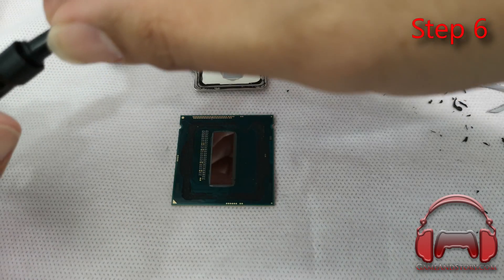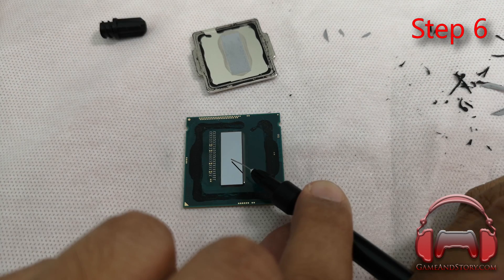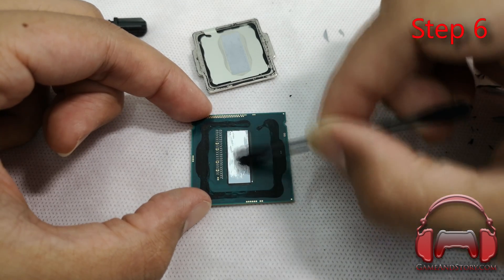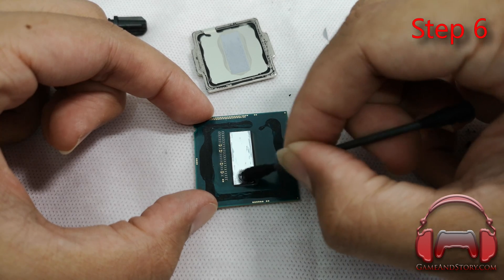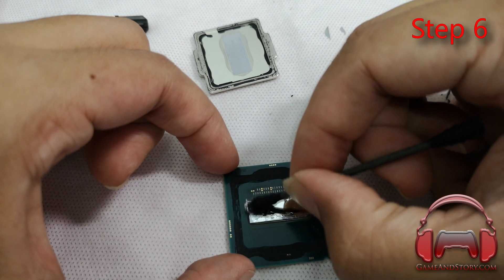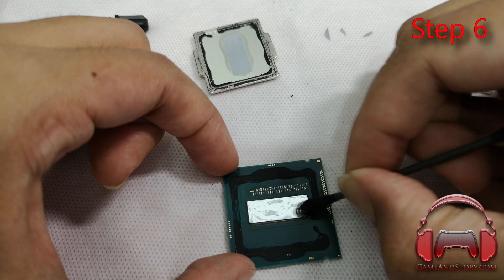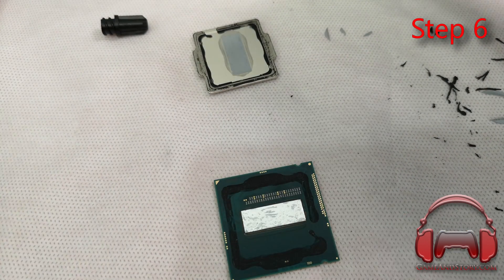Step six: now we apply the Conductonaut onto the CPU die. Use the micro applicator that comes with the Thermal Grizzly Conductonaut — just a tiny little bead, that's all you need. Then use the included tightly wound cotton swabs, which are different from regular drugstore cotton swabs. Spread it slowly and evenly — it must cover the entire CPU die as evenly as possible, or you'll get bad hot spots. Be really slow and deliberate.